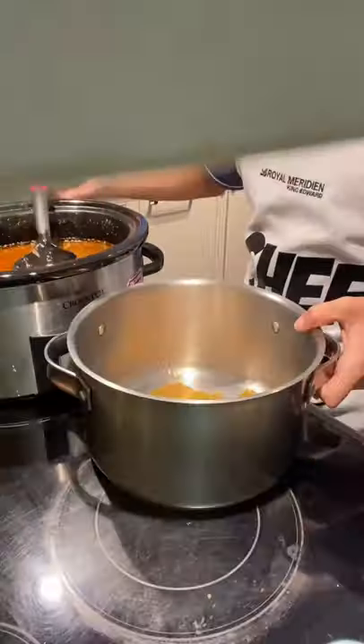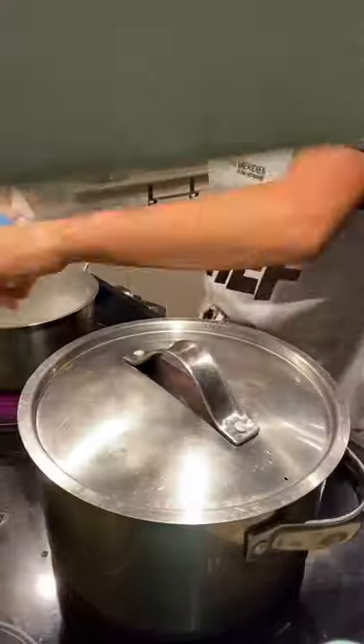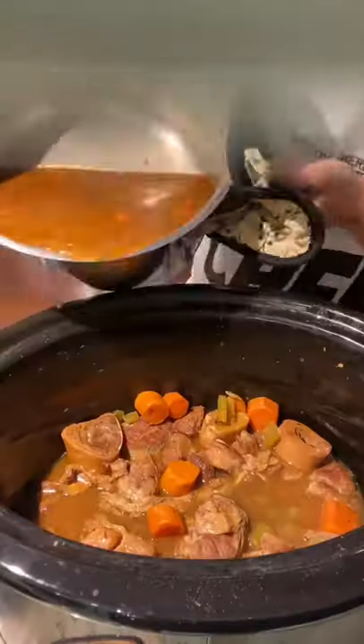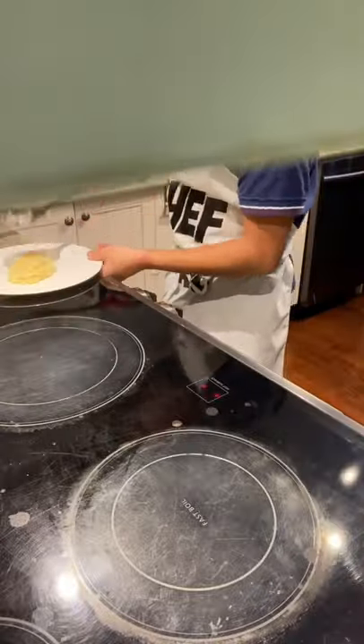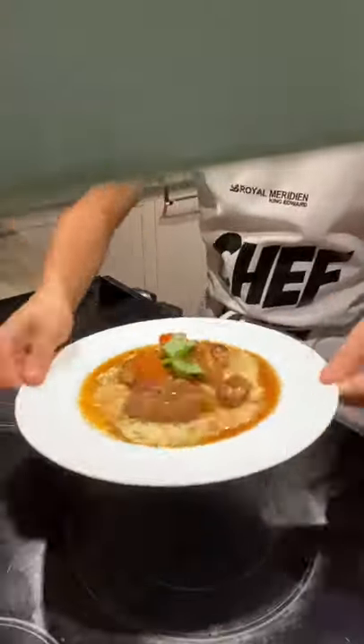Once that's done, if it's not thick enough, you can either add in a cornstarch and water mixture, or you can reduce it in a pot. After that, boil some pasta — I recommend using orzo — and plate everything nicely. Add more basil on top, some black pepper, and voila! There you have it. The best ossobuco ever.